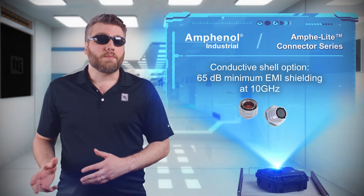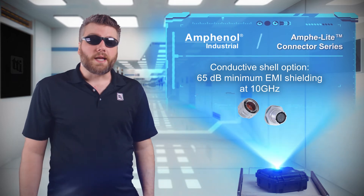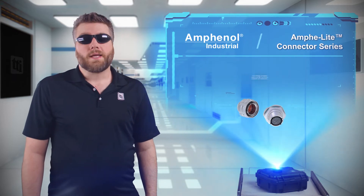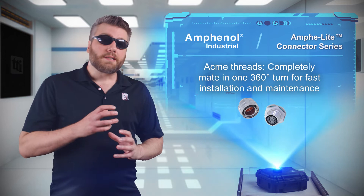Conductive and non-conductive options are available, with the conductive versions featuring electroless nickel plating and spring grounding rings to provide excellent EMI shielding and grounding. The connectors feature Acme threads that completely mate in one 360-degree turn of the coupling nut for fast installation.